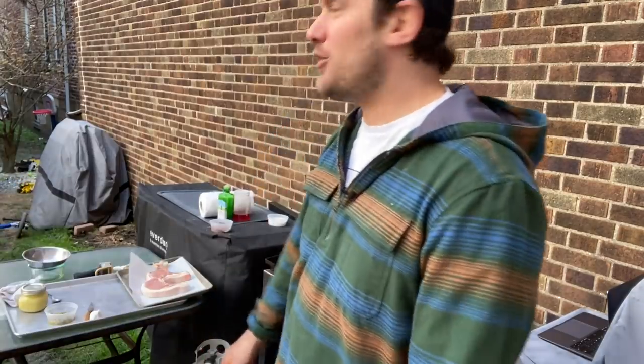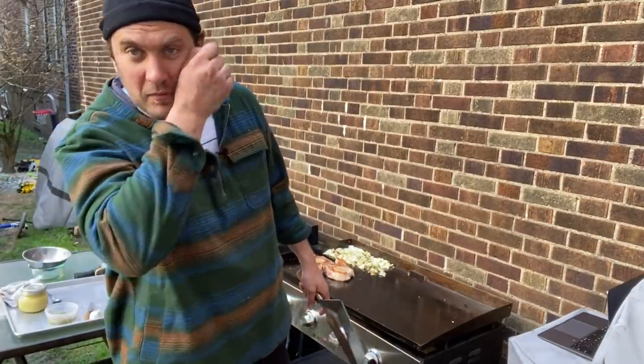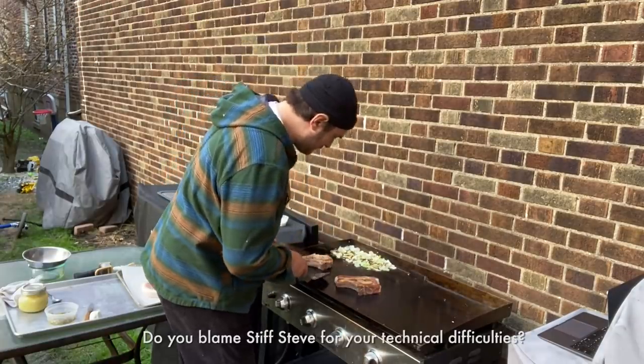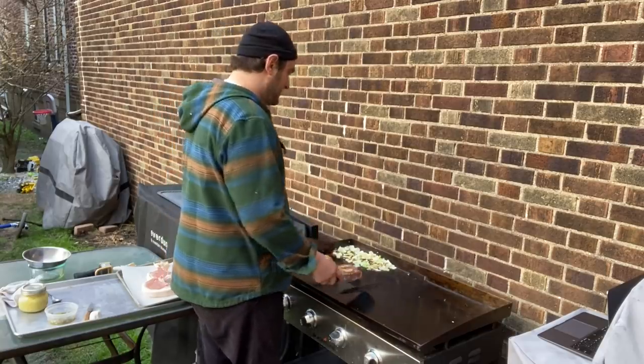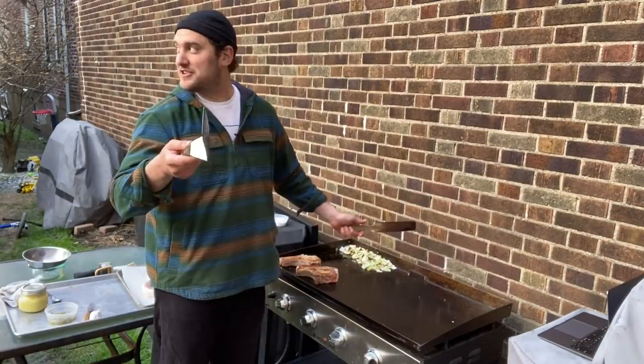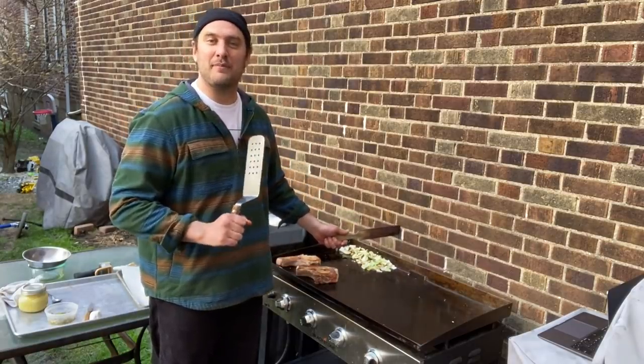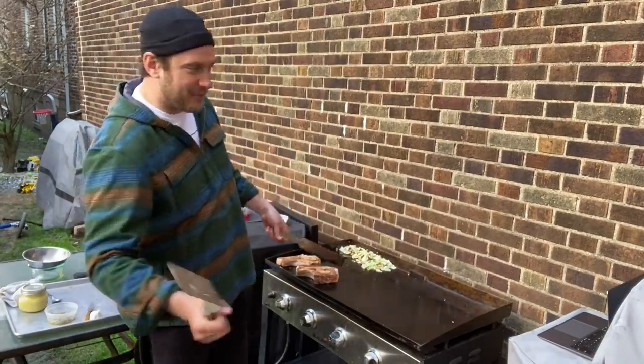I'm going to try to lean them on that fat cap for a minute or two, just to get a little render and a little color on the fat cap. All that fat rendering right down into my veg — if you've got a problem with that, I can't help you. Someone was just walking their bike by, laughing at me out here. I'm out here talking to Stiff Steve — that's my tripod. He's reliable, always on time. This one wasn't on Stiff Steve. This one's on me.